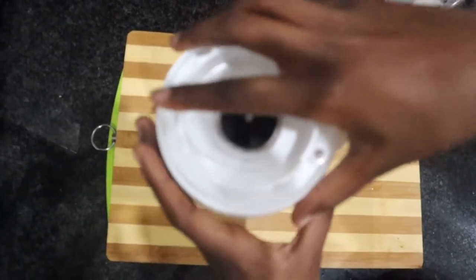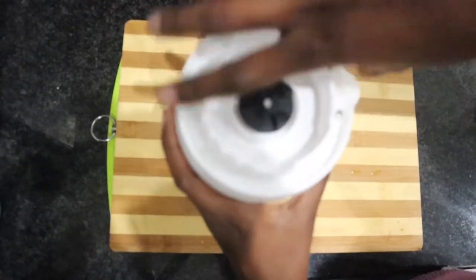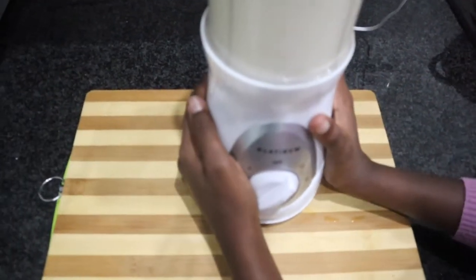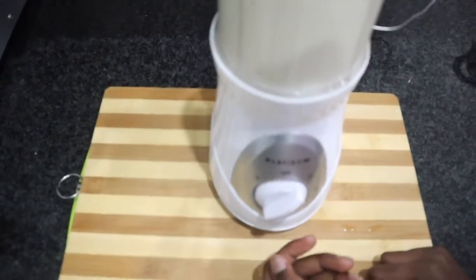Last but certainly not least we are going to be adding a couple of caps of vanilla extract. I love the smell of vanilla extract — honestly it smells absolutely delicious. Now we are going to be using the blender method. There are different methods you can do for homemade ice cream, but we are doing the blender method.